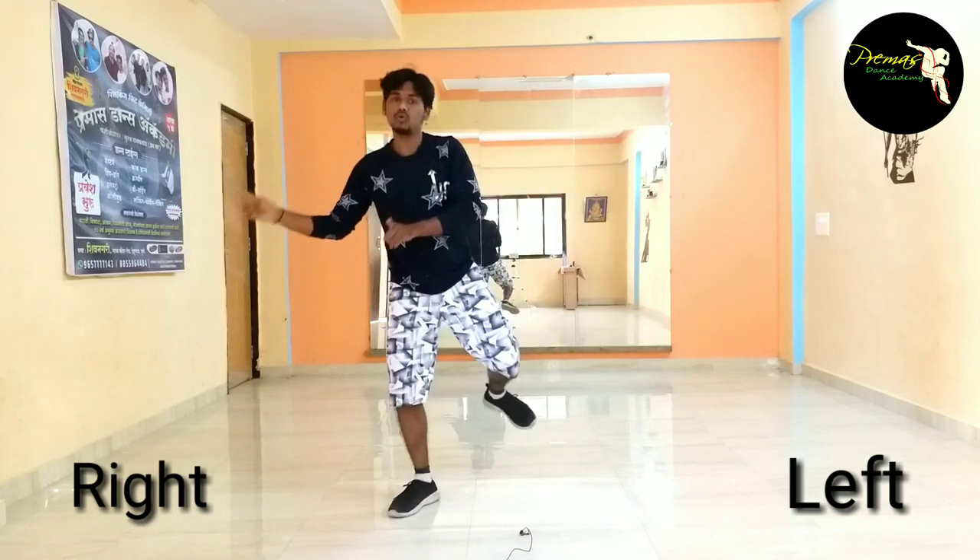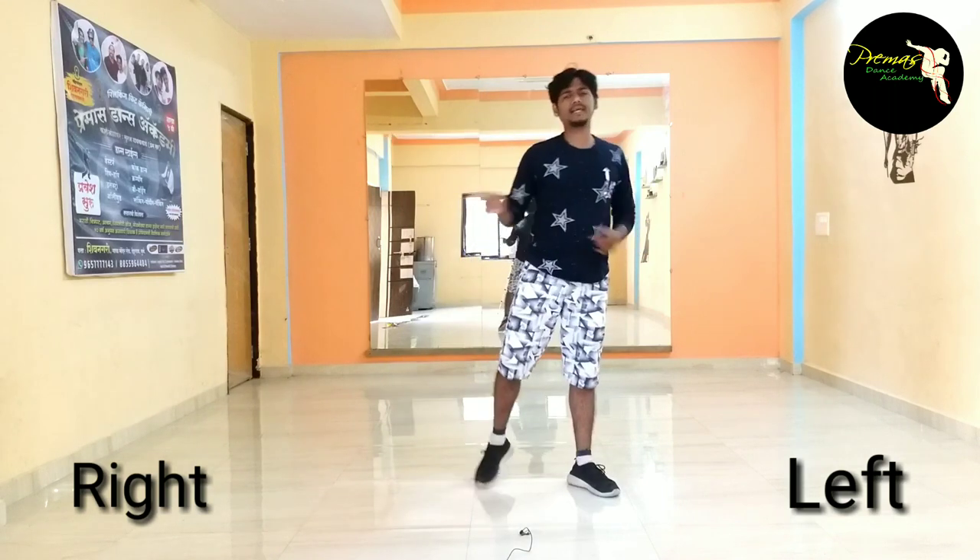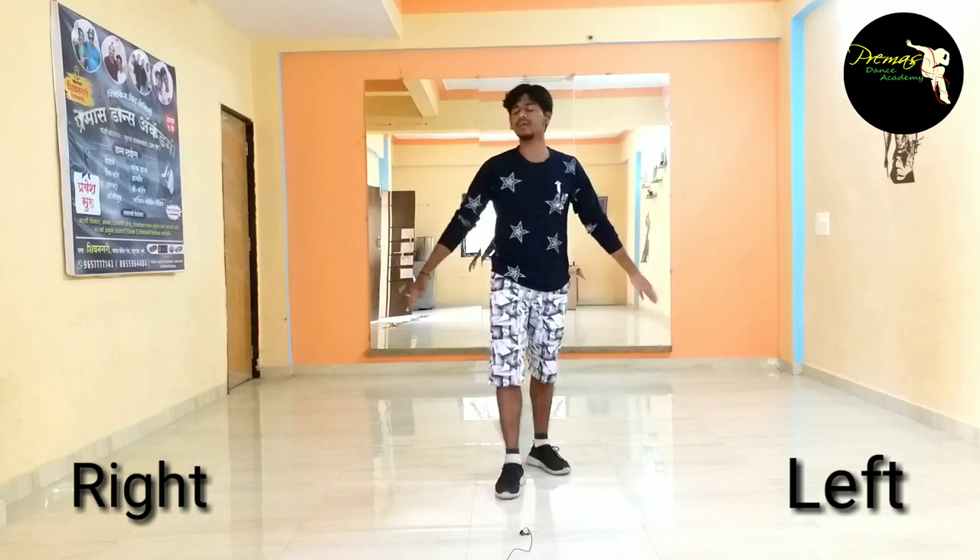One, two, three, four. Right leg, right leg, right leg. Okay, so visual. Five, six, seven, eight. One, two, three. Change. One and two.